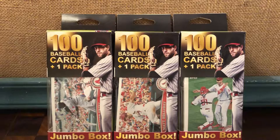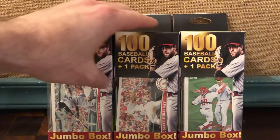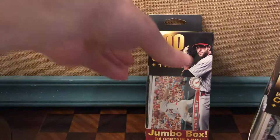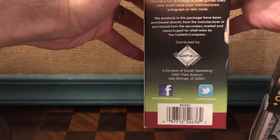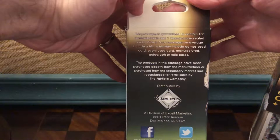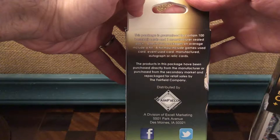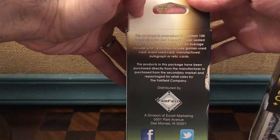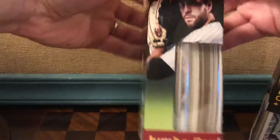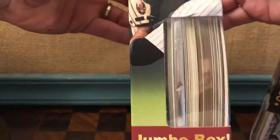I'm gonna give two of these to the Toys for Tots and then open one here. I got some other stuff that is not baseball card related. I'm going to take the Cardinals one because there's a Matt Holiday on the front. This is probably one of these Fairfield Company boxes. This product is guaranteed to contain 100 baseball cards and one manufacturer-sealed pack. One in four packages on average includes a hit, which may include a game-used card, event-used card, manufactured autographed relic card.